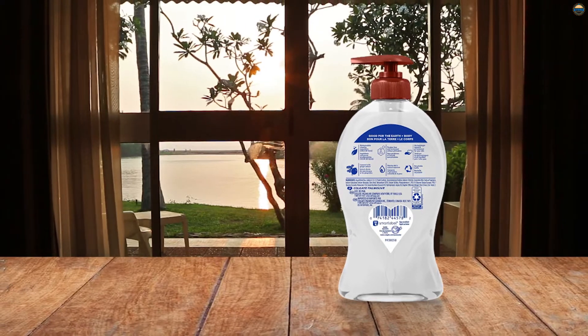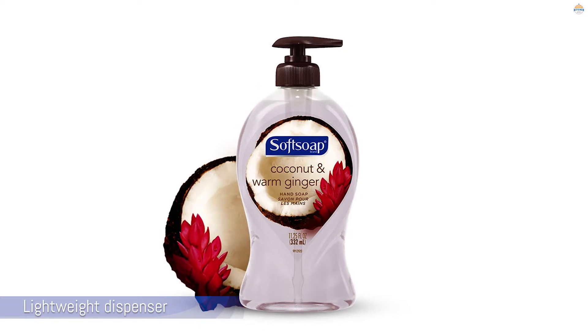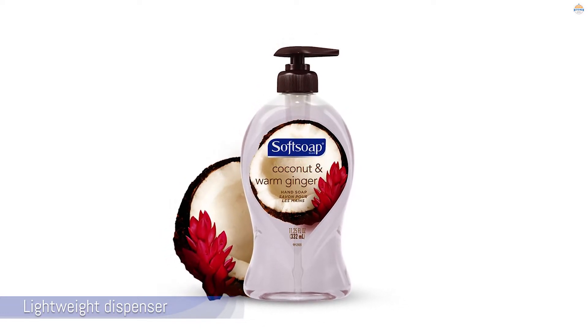The dispenser is lightweight and the pump is wide, which is great for small hands. That being said, it may be too easy for kids to use, in order to prevent them from using more soap than they need.